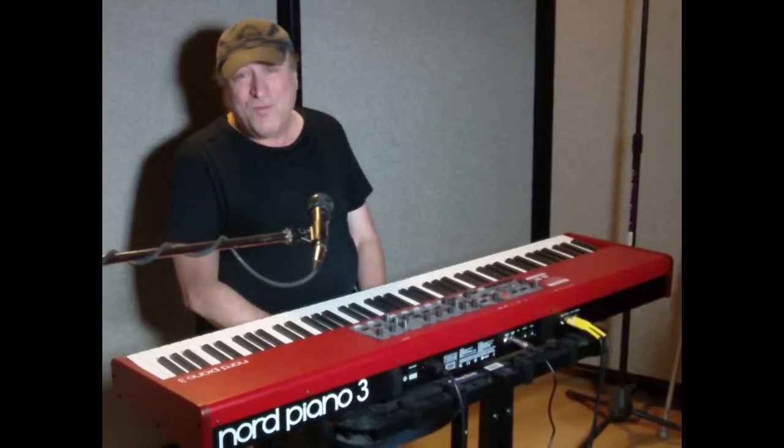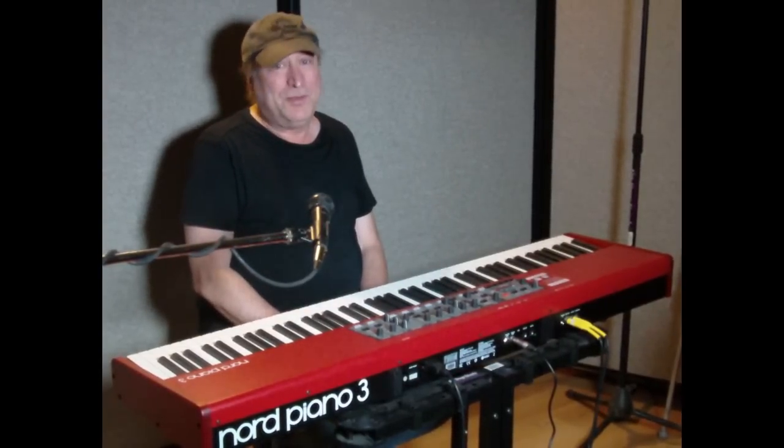Very cool, huh? More on that later. In the meantime, hope this has helped you out. Piano Man Chuck, peace out.